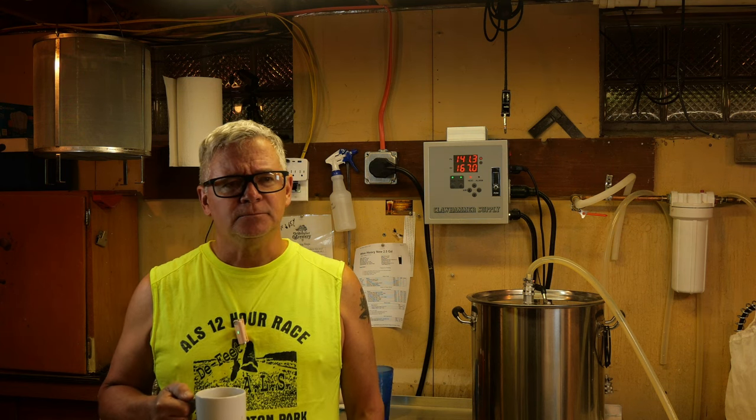So that's what we're doing — the Wee Heavy. It should come out to 8.1%. It's a relatively sweeter beer, so the final gravity is around 1.026. I'm doing a half batch, about a three-gallon batch. I had to split it because otherwise there would have been about 16 or 17 pounds of grain and nine gallons of water, and my Clawhammer wouldn't have been able to handle that.